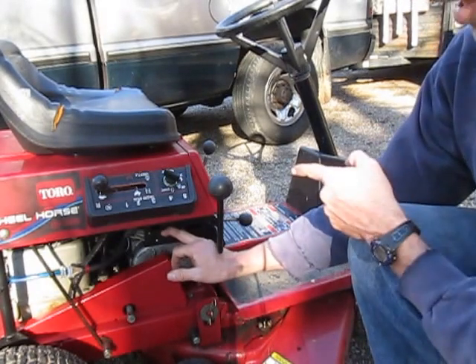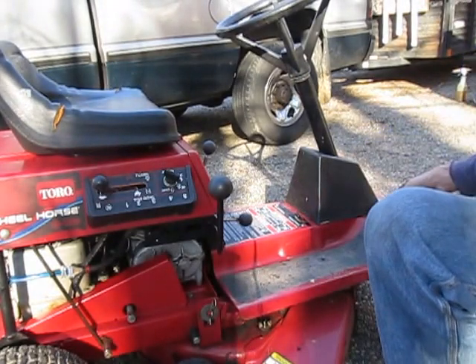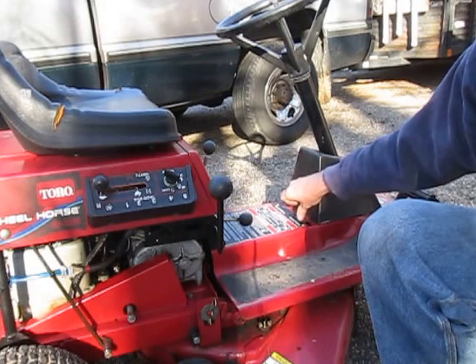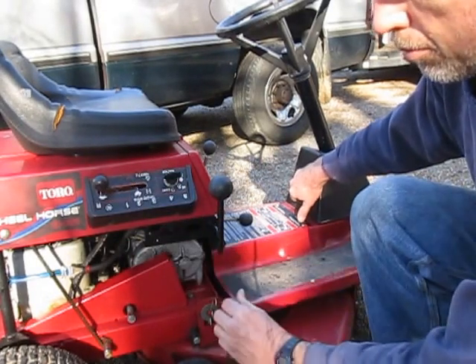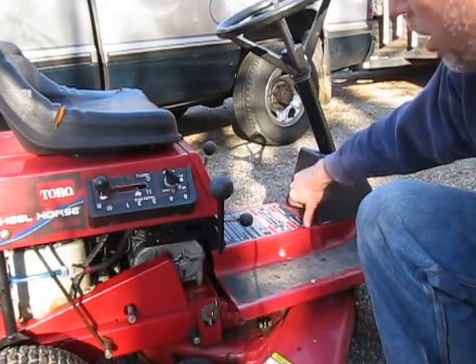That switch is good, because you can hear the relay. We've got another switch up here — the brake set switch. I can hear it clicking, but I'm not hearing the relay. See what I'm saying? It's making the same noise. I'll be darned. Could that be it?